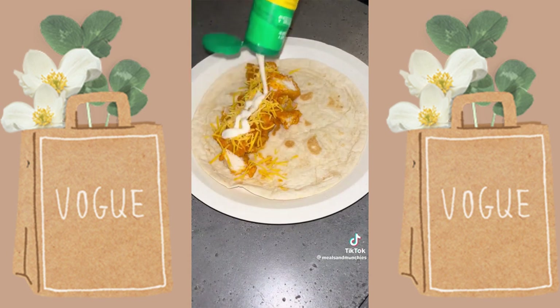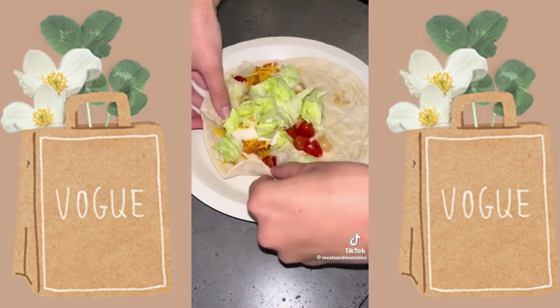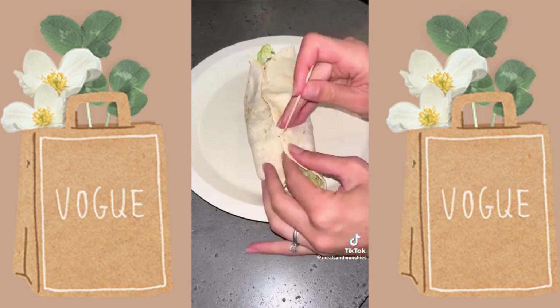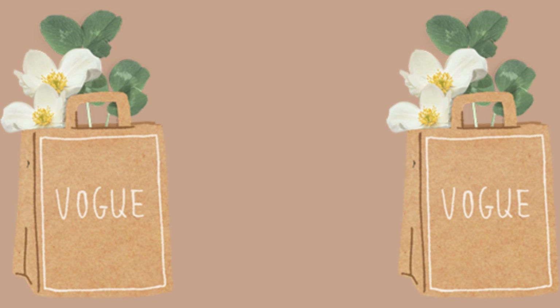Heat up your tortilla, then add your buffalo chicken and whatever toppings you want. I did some shredded cheddar cheese, some ranch of course, lettuce, and some tomatoes. This was so easy to make and perfect for those nights when you really don't feel like cooking. And let's be honest, who doesn't like a buffalo chicken wrap? I hope you guys enjoy this and make sure you follow me for more really easy recipes.